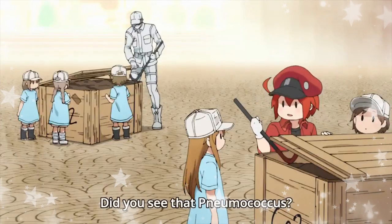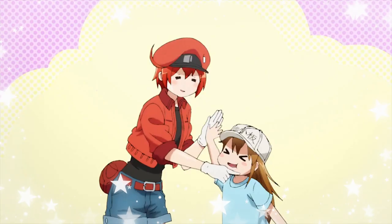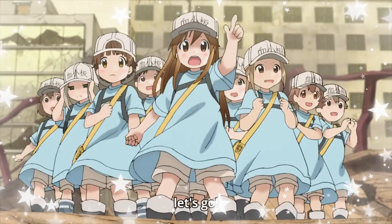Platelet cosplays are really simple to make and super comfortable. All you need is a white hat, blue shirt, and boots. But if you want to get more creative, you can also make fun accessories to customize your look. So, let's get started!